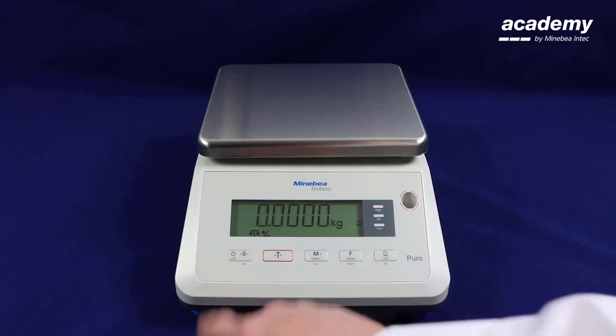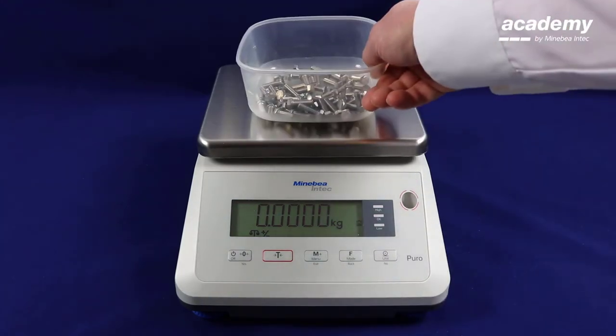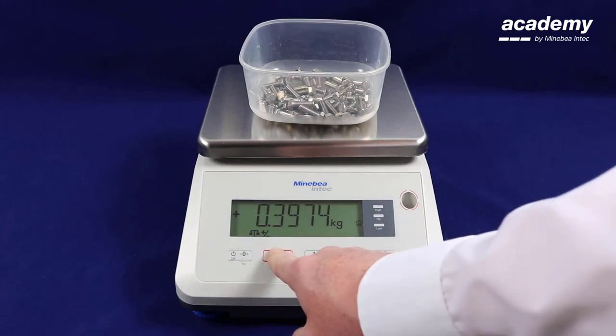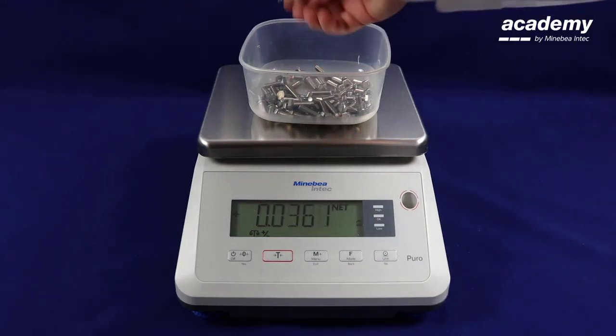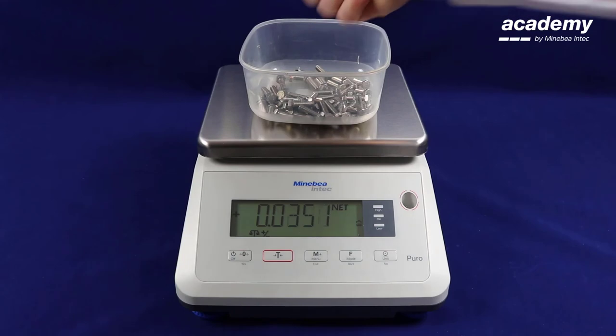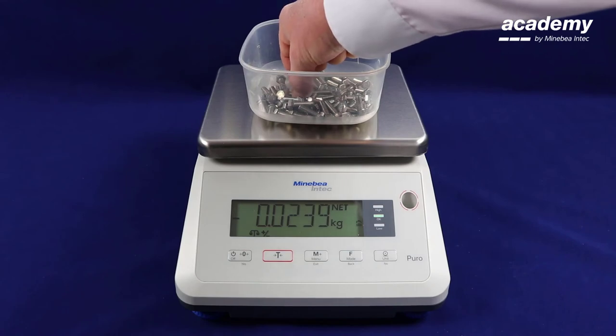Now the application is running. Place your complete product on the scale. Press tear. Start removing pieces of the product until the green light is shown. This is a demonstration of subtractive check weighing. If you take out too many products the red light will show.